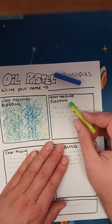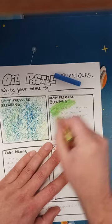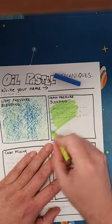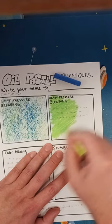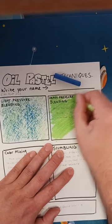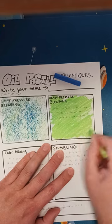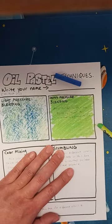Another one is heavy pressure blending. It's the same idea except you're going to press a lot harder. See how this is so much more bright and vibrant because I'm pushing down a lot harder. You can get different kinds of looks just from how much pressure you're applying.